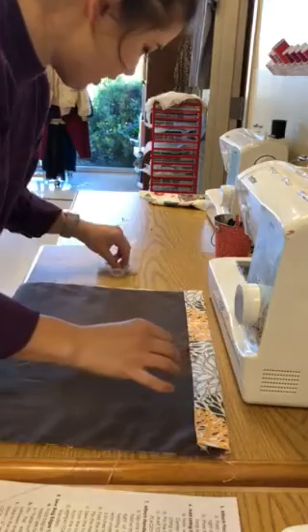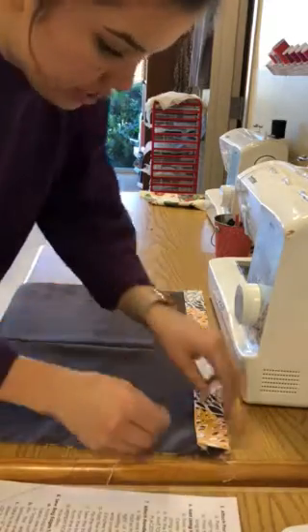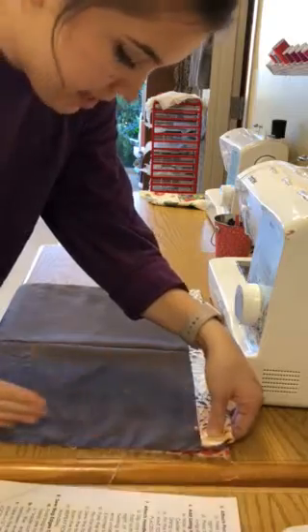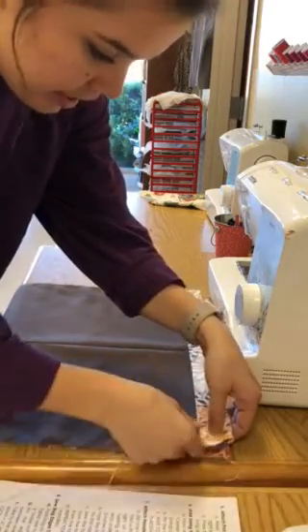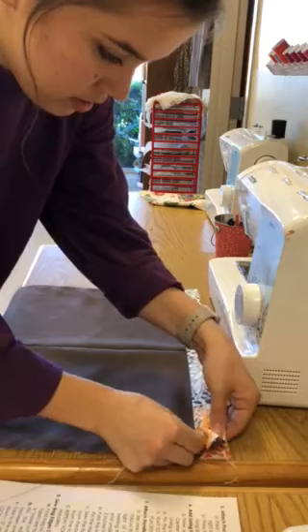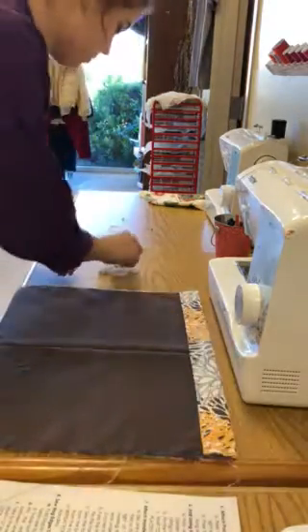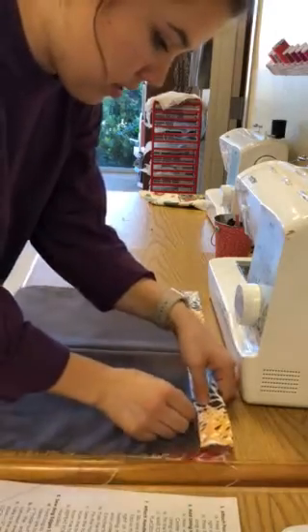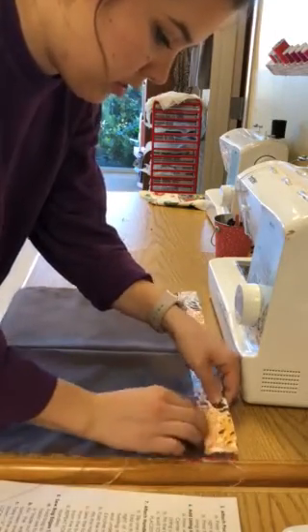Fold it down and then pin it together. Make sure that you're pinning up and down, not side to side — up and through. You can go about two inches apart with these pins.